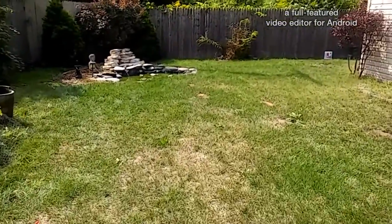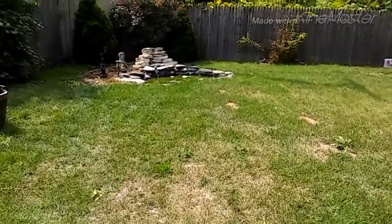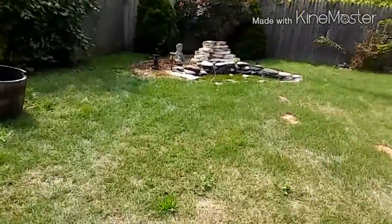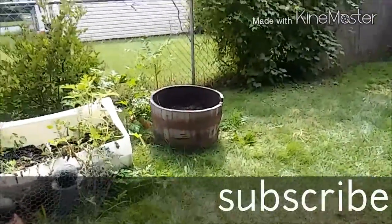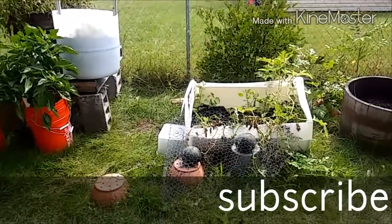And to all my new subscribers — thank you. Roz, my sister, and all the new people out there in YouTube land. Happy gardening everyone.